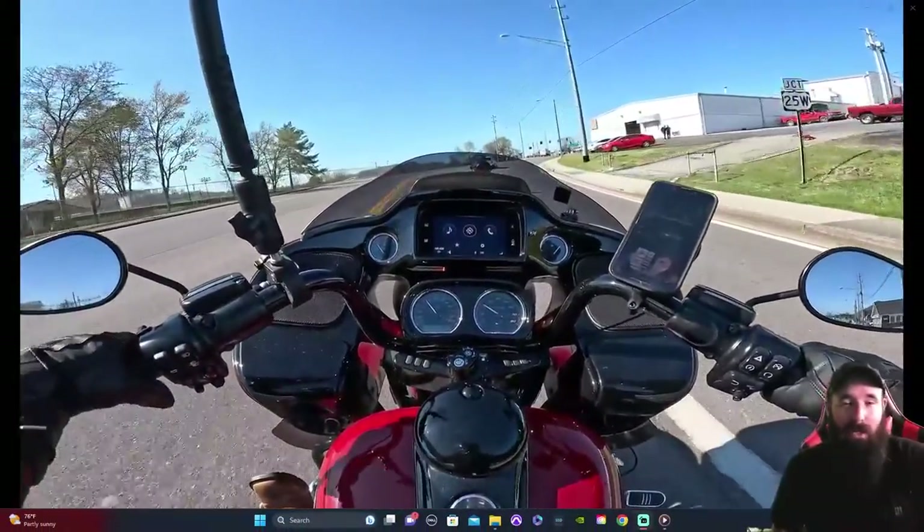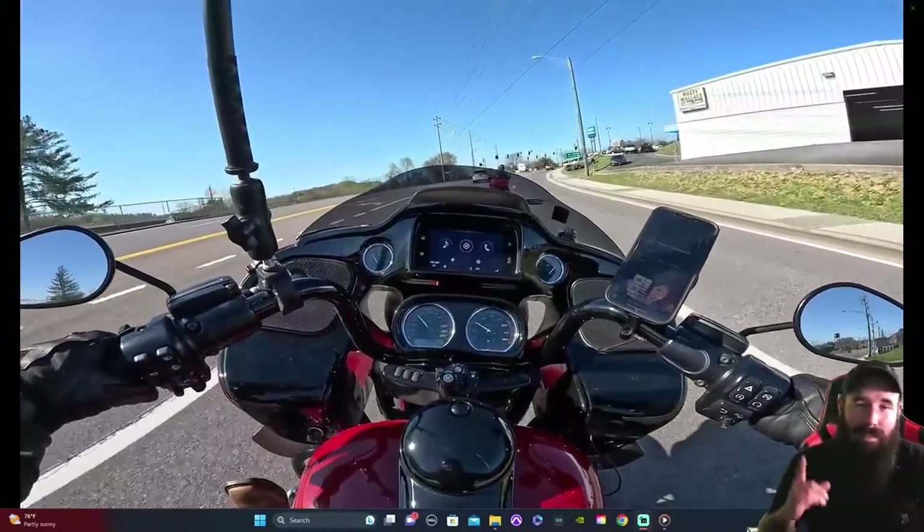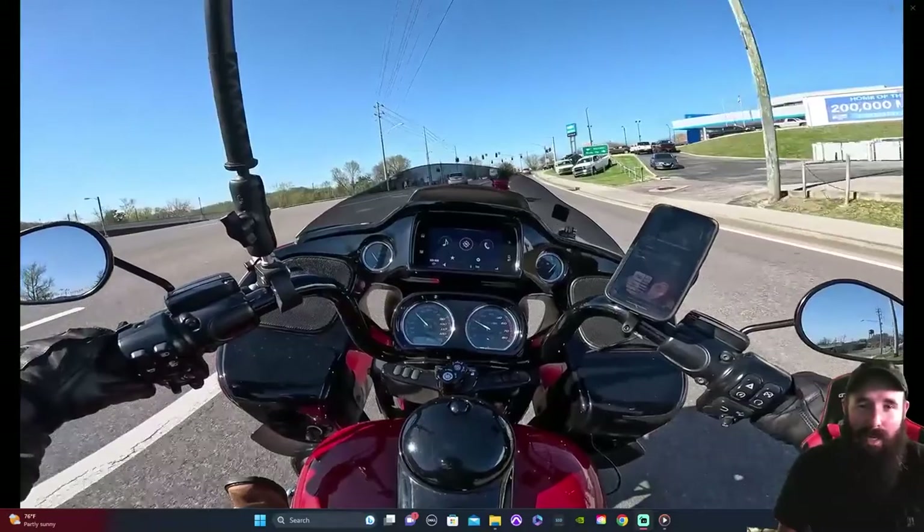Without further ado, I want to show you how we went from this to this. Let's go ahead and get right into it.